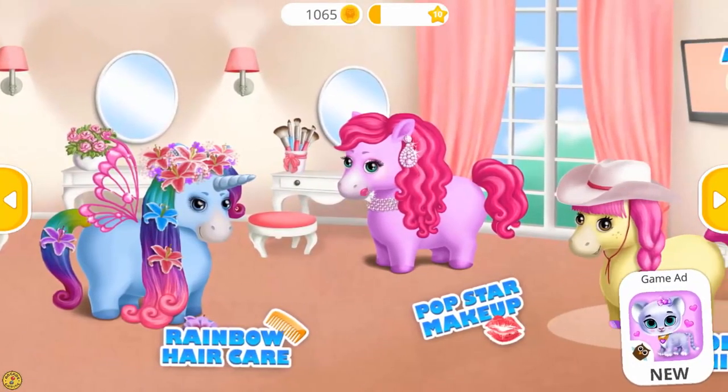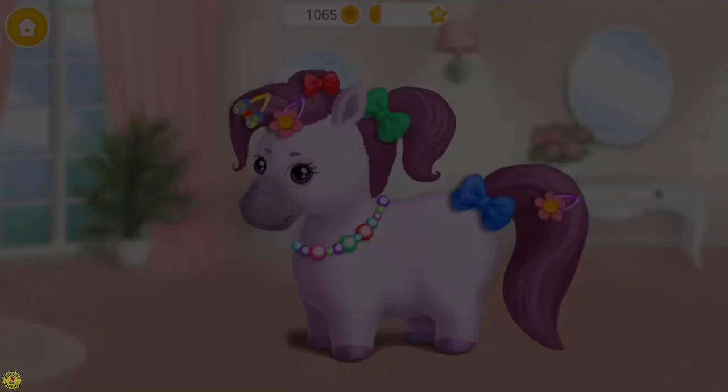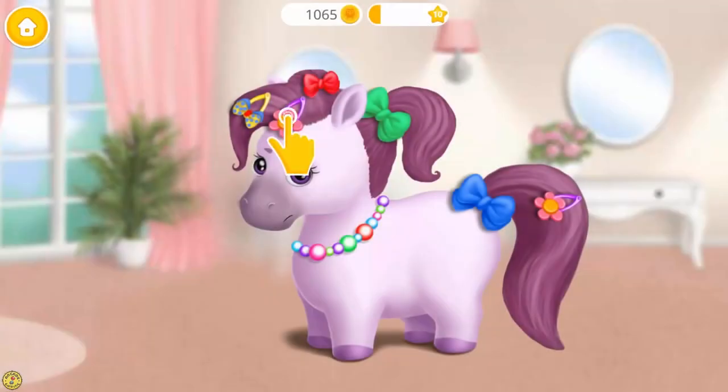Welcome to the hair salon. Hi, my name is Zoe. I would like to look like a zebra. Take off my accessories, please.